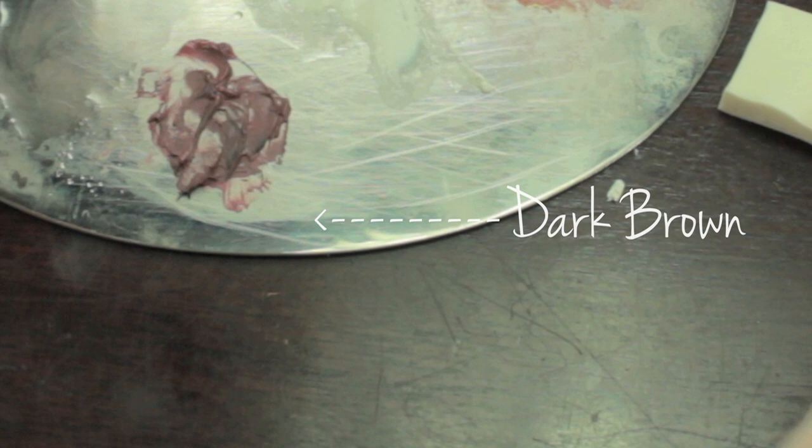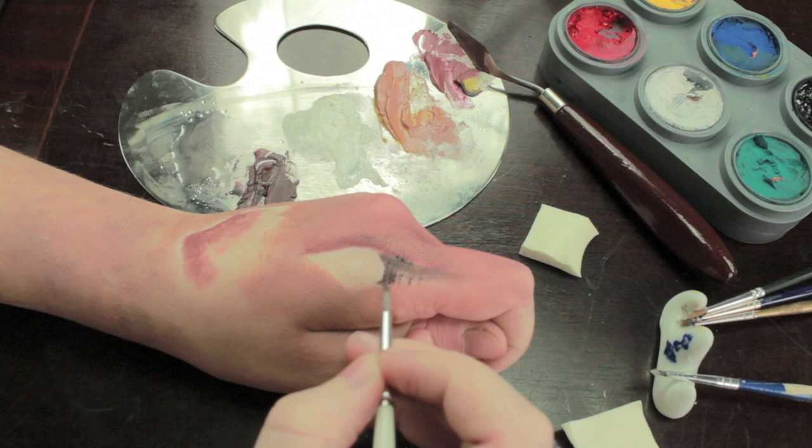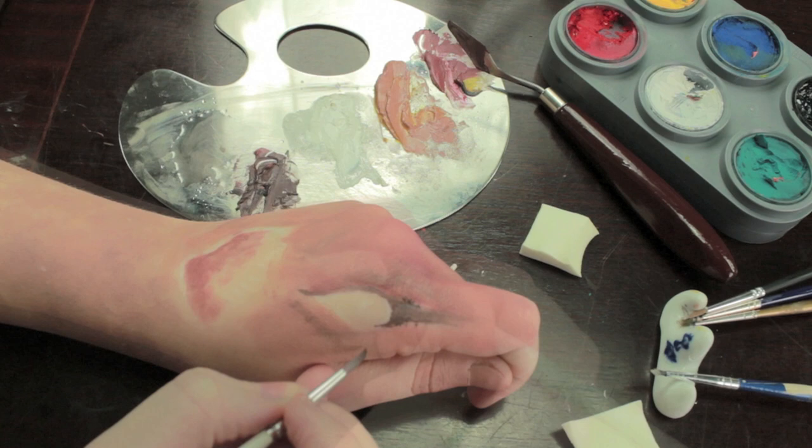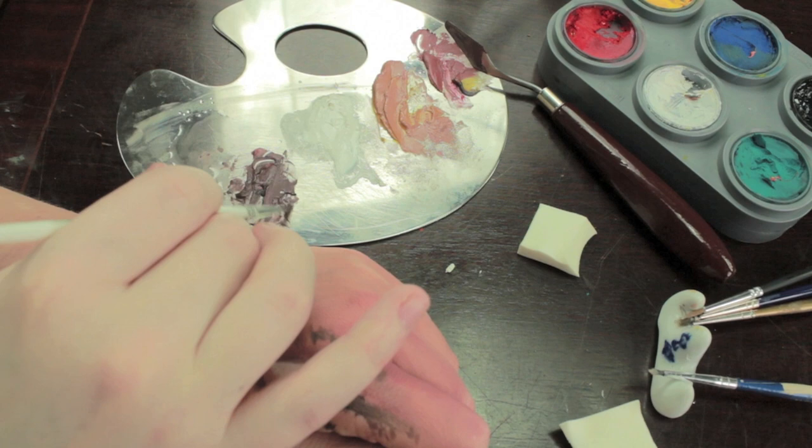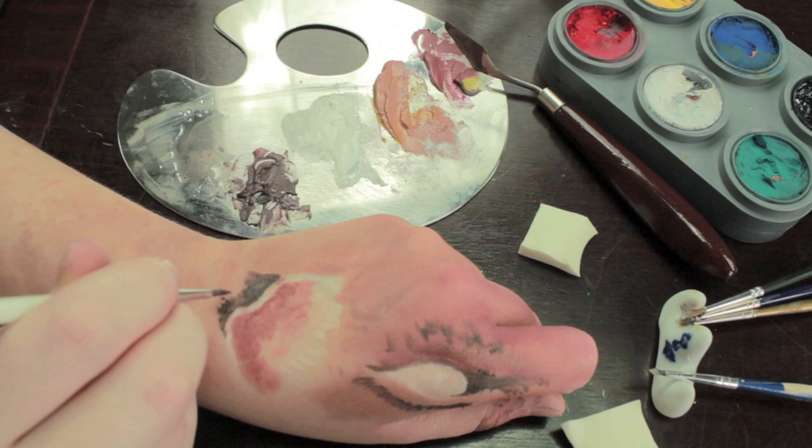Once you've mixed the dark brown, we're going to start with the eyes. With the painting brush, take the dark brown and start at the inner corner of the eye and sketch out the shape — don't worry about being neat at this point. What we want is the basic shape, and then afterwards we're going to neaten everything up. Start with a few flecks of fur just underneath the eye; again, it's not too important to be super neat — just work on getting the basic shape so we can start filling in everything later.